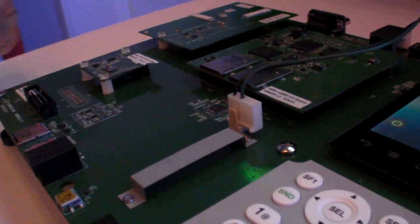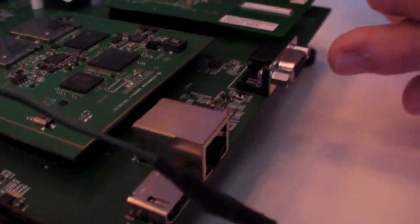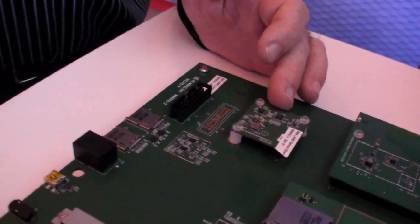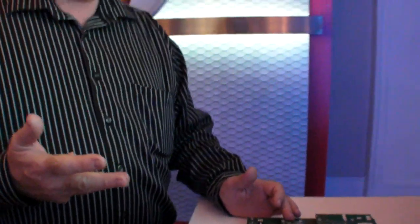This particular board has on it HDMI output, Ethernet, RS-232, Bluetooth and Wi-Fi, a sensor board that contains gyro, accelerometer, compass, pressure sensor and temperature.